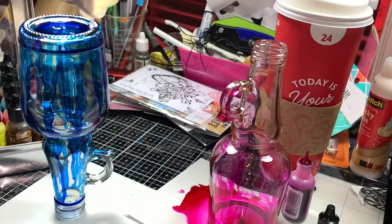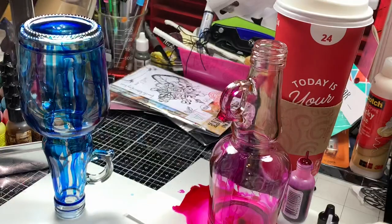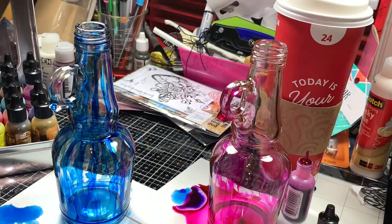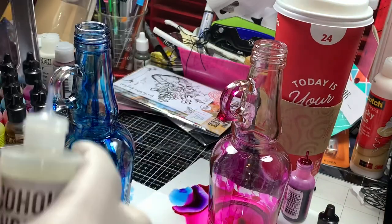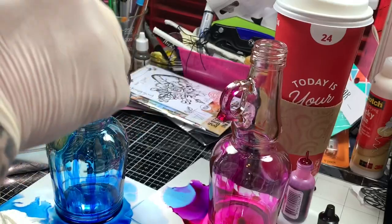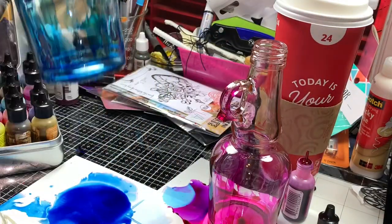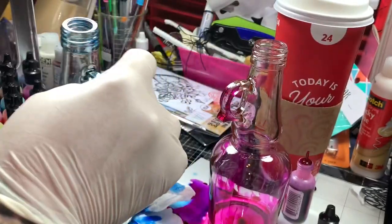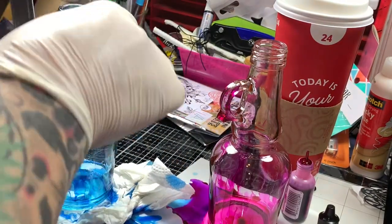A wonderful thing about alcohol inks is you can take the alcohol blending solution — or just isopropyl alcohol, rubbing alcohol — and just kind of squeeze it on there and swish it on there. And it completely dissolves the alcohol ink. So you're going to see me try and move these around.